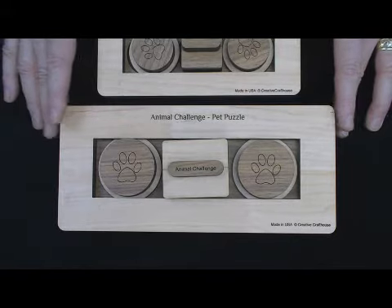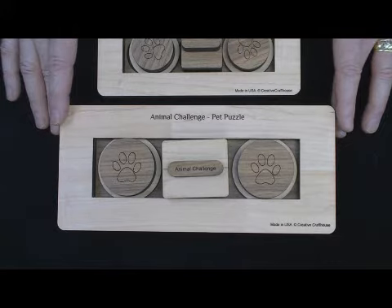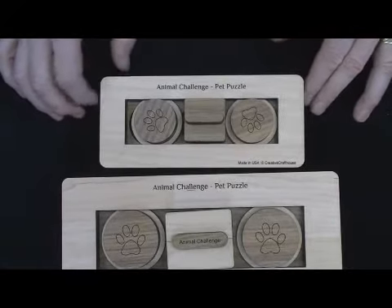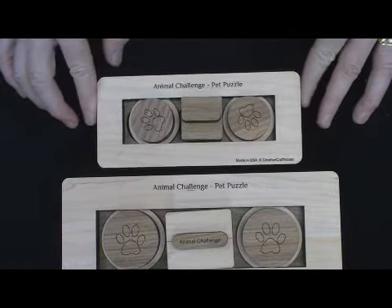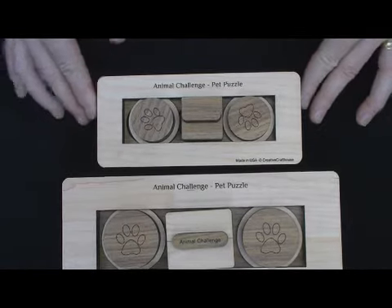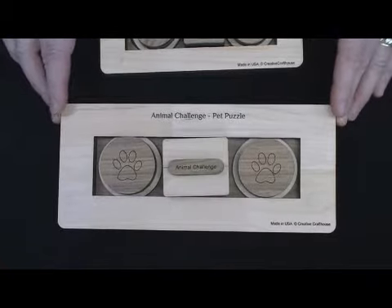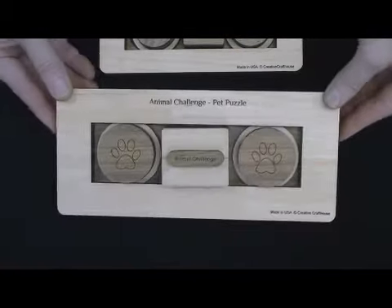There are actually two sizes. The larger size here, which we designed for medium to large size dogs, and then the smaller one, which we designed for small to medium size dogs and cats. They both work the same, and since you can probably get a better view on the bigger one, I'll work with that one. But they're both exactly the same.